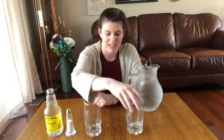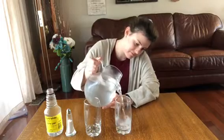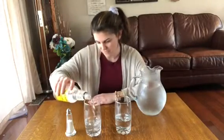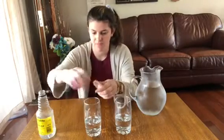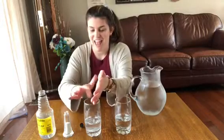I have a penny in each glass, and in each cup I'm going to put something different. In the first cup I'm going to put some water, and in the second cup I'm going to put the vinegar and some salt — just a little pinch. We are going to let this sit for about five minutes, and I'm excited to show you what's going to happen when we take these pennies out, so stay tuned.